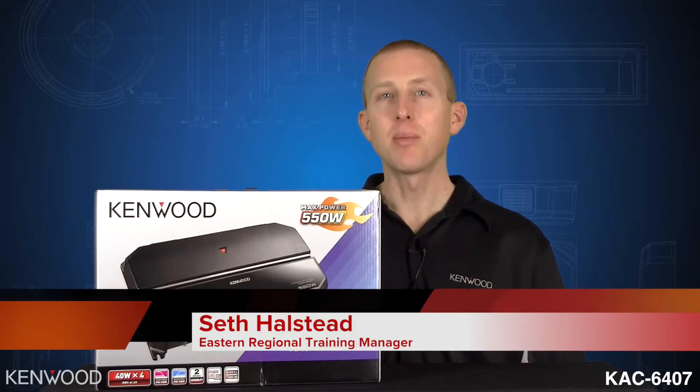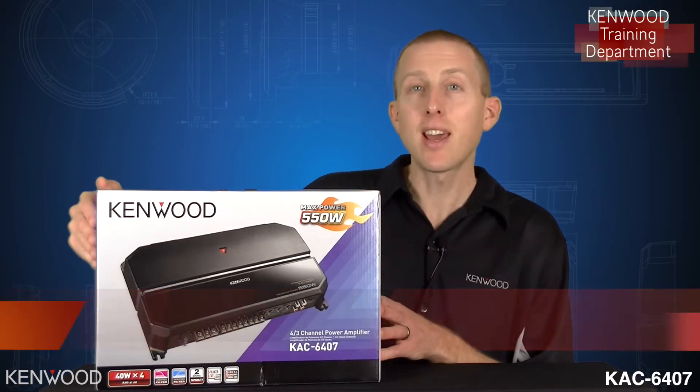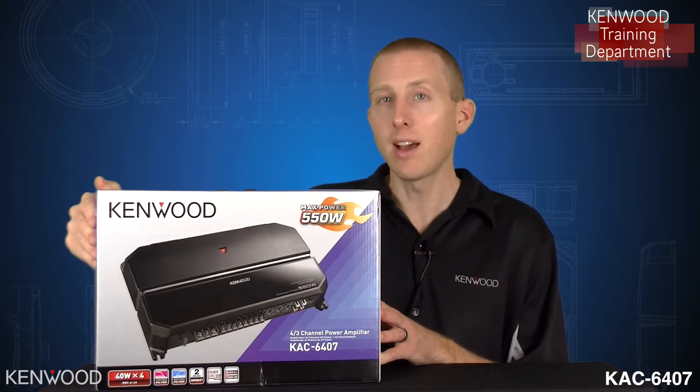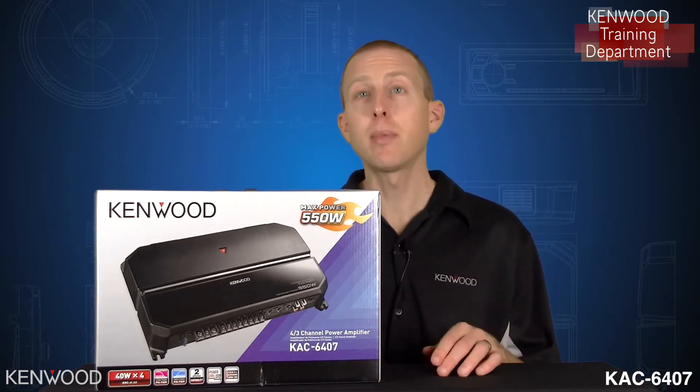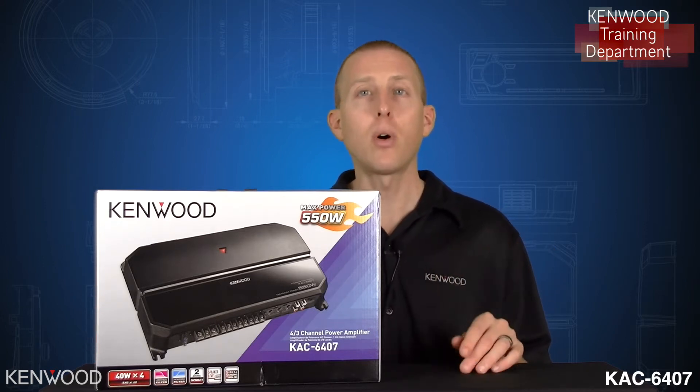Hi everyone, Seth coming to you from the Kenwood training department. Today we've got the Kenwood KAC-6407 four-channel class AB amplifier. Class AB means it's a great combination of efficiency as well as performance — a great quality combination.